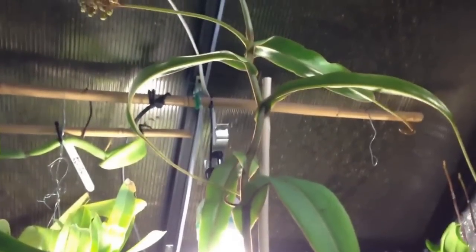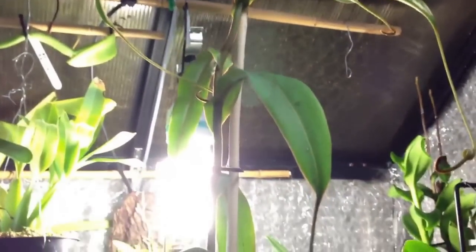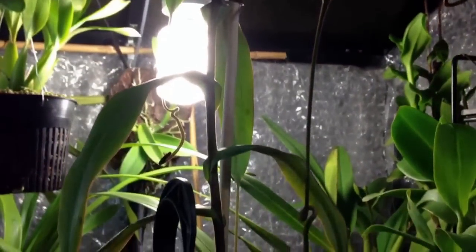In the greenhouse right now, because it is winter, it grows basically under artificial lights. It is in the brightest spot in the greenhouse, so when the sun does come out it does get some natural light as well.